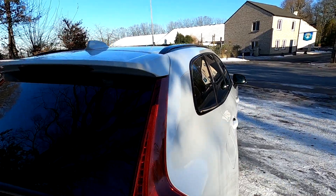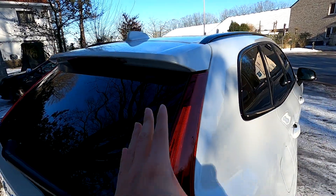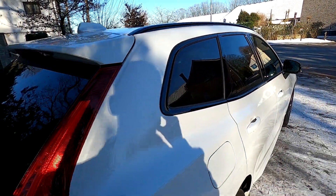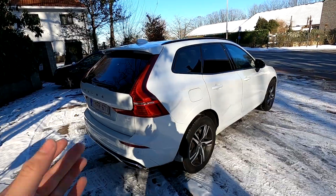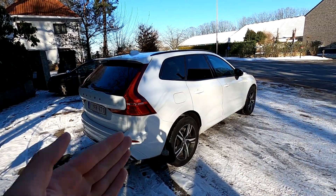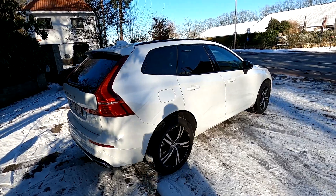There's a spoiler here, and with the blacked-out windows in the back it just gives it a more aggressive look. The R-design package plus all those little bits and trims make it a very aggressive-looking Volvo. Let's finish the walk around.